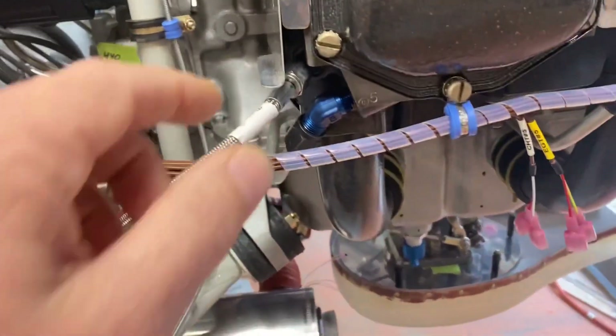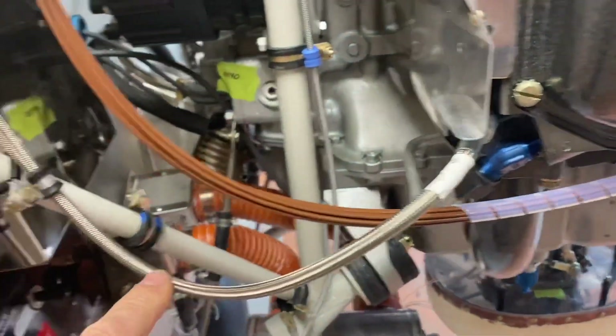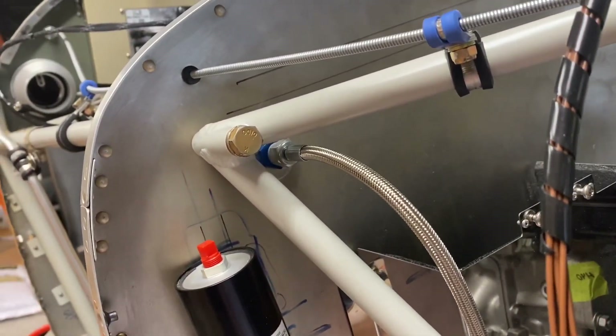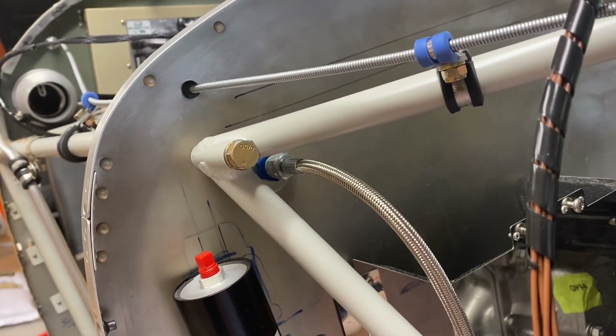Just over here is the manifold pressure takeoff — I've secured that in place and made a firewall penetration for it. The actual manifold pressure transducer is going to be mounted on the cabin side of the firewall.